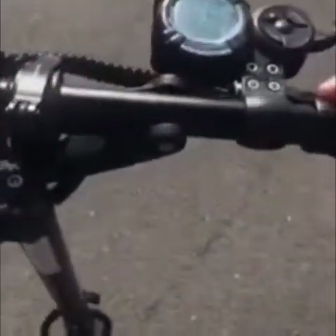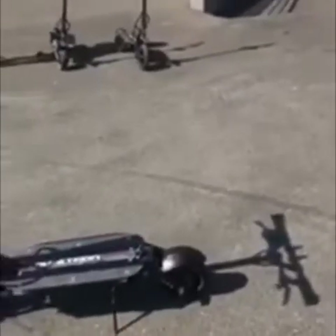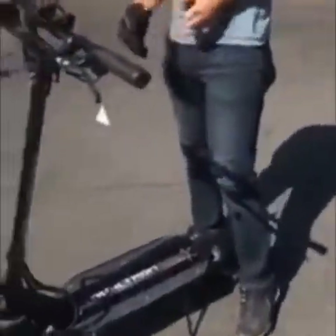En bimoteur, évidemment. Ça me rappelle clairement les sensations de la Raptor. Les pneus, effectivement, il faut s'y habituer — niveau pneu surtout, ça parle beaucoup quand même. Tu sens qu'il y a une forte traction au sol.